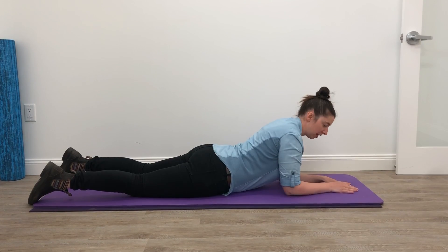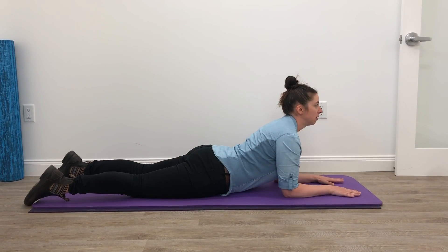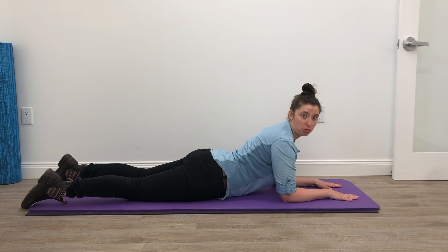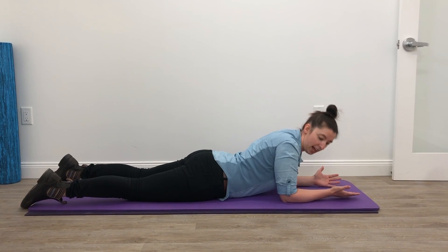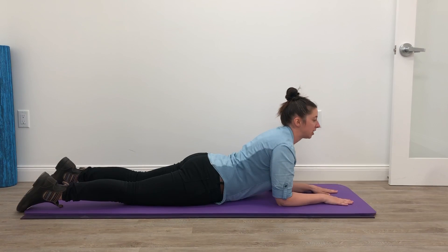You're going to start out on a mat lying flat on your belly. You're going to come up on your elbows trying to raise your chest off of the ground. Once you get here you're going to hold this for 30 seconds and then you relax. Come back down onto the mat and then come back up for another 30 seconds.